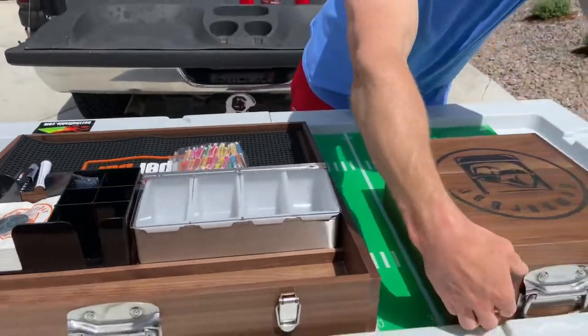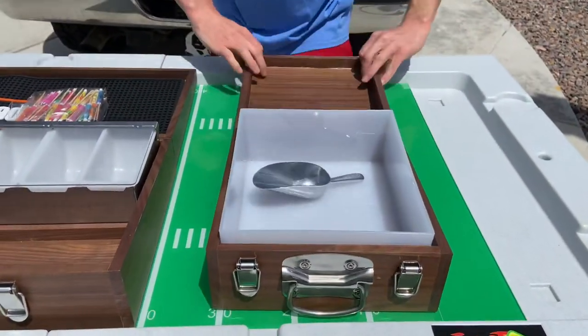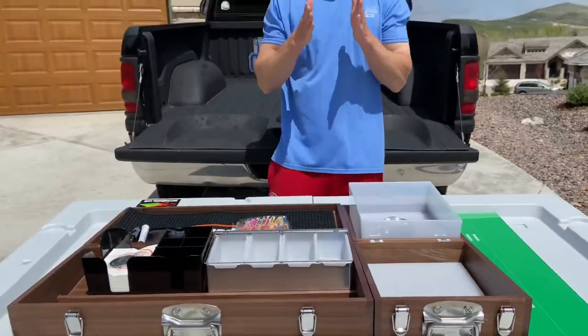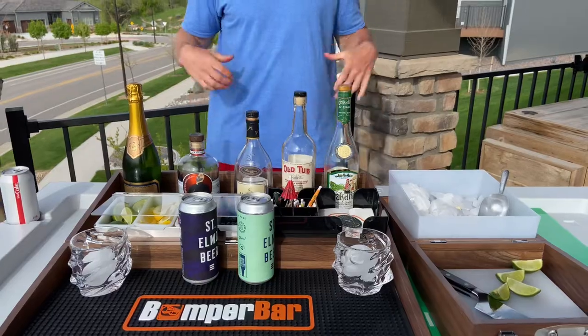Check out the wingman — this is an optional add-on. It has a cutting board and an ice tray, and together it could be your perfect bumper or table bar.